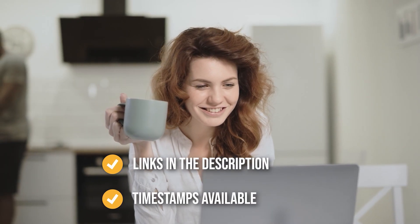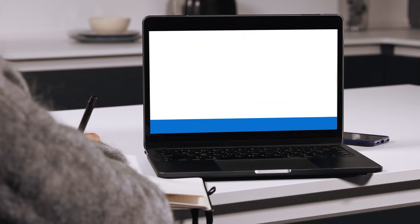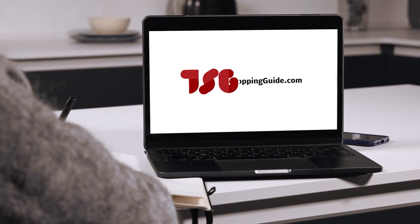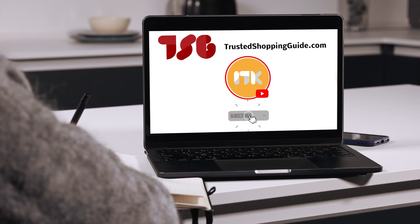To help you further, there are timestamps and direct links to all the products in the description below. You are welcome to check us out on Trustedshoppingguide.com for more of our research in the kitchen, or alternatively, subscribe to this channel for regular updates.